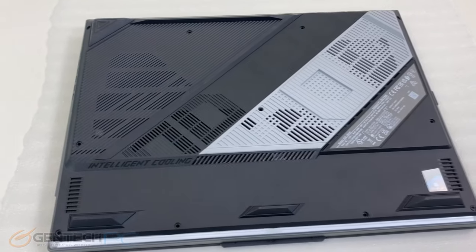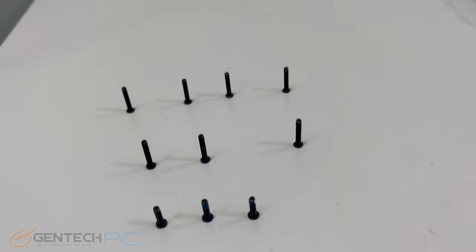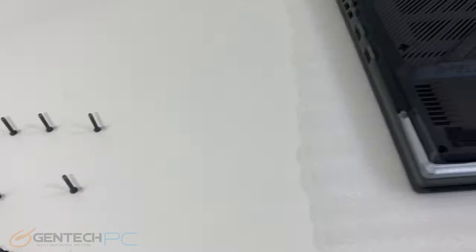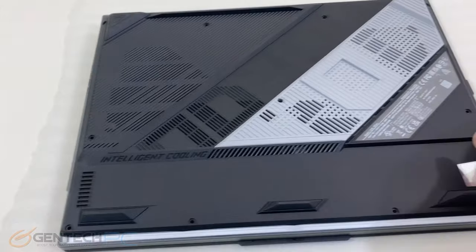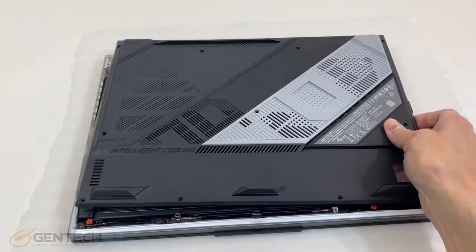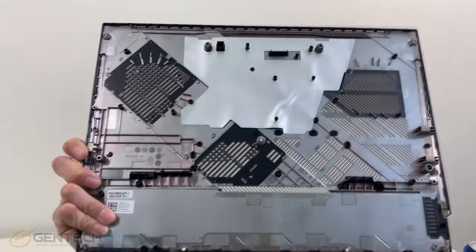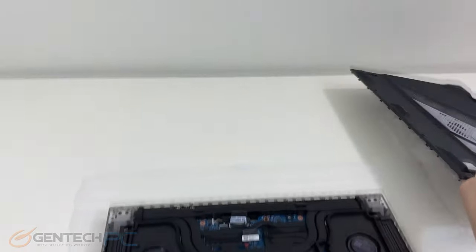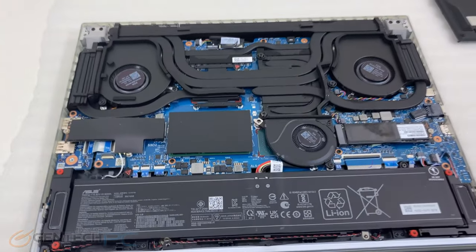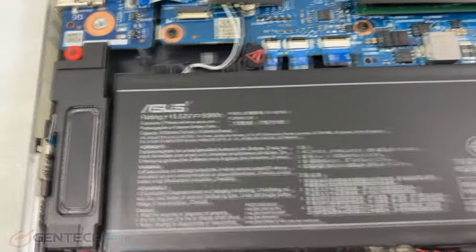Moving into the final segment of the review, that's going to be the system disassembly. You'll see that there are many screws to remove and they are of different sizes, so if you take apart this laptop be sure to keep track of which screw goes where. With the bottom panel off you'll see all the ventilation cut into that panel to help keep the system cool, and our first look at the inside of the system — a large 90 watt-hour battery going across the bottom.